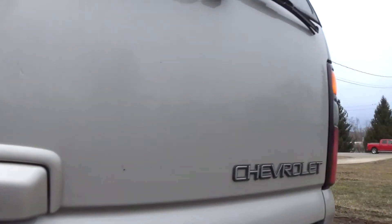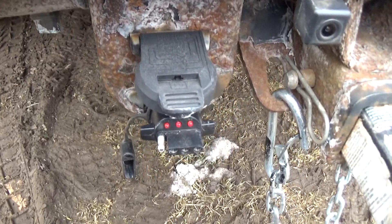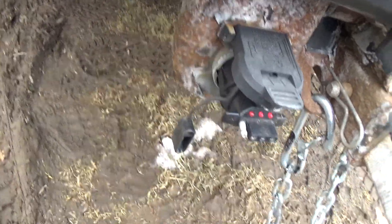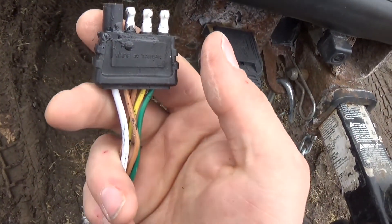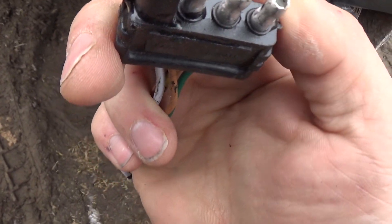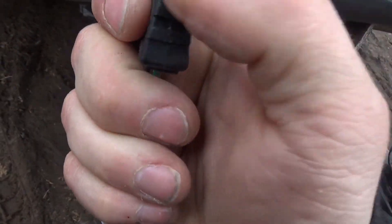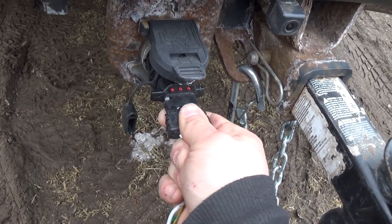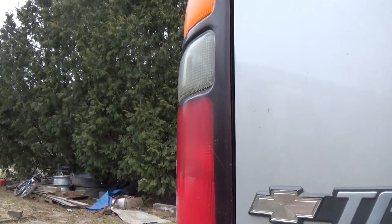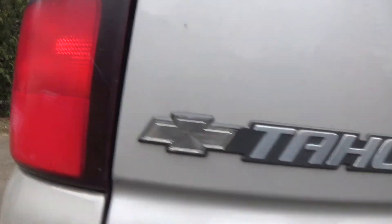Now I have my four ways on over there. Take this, plug that back in. I don't know if you can see that or not, but that taillight is flashing again.